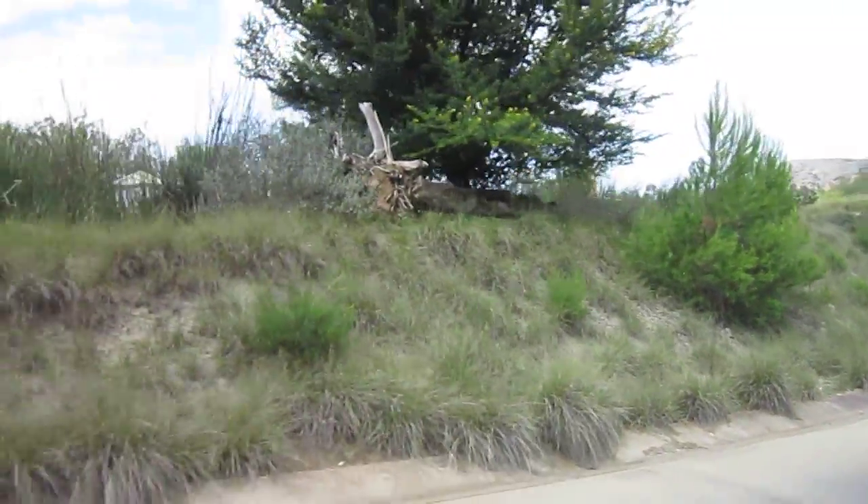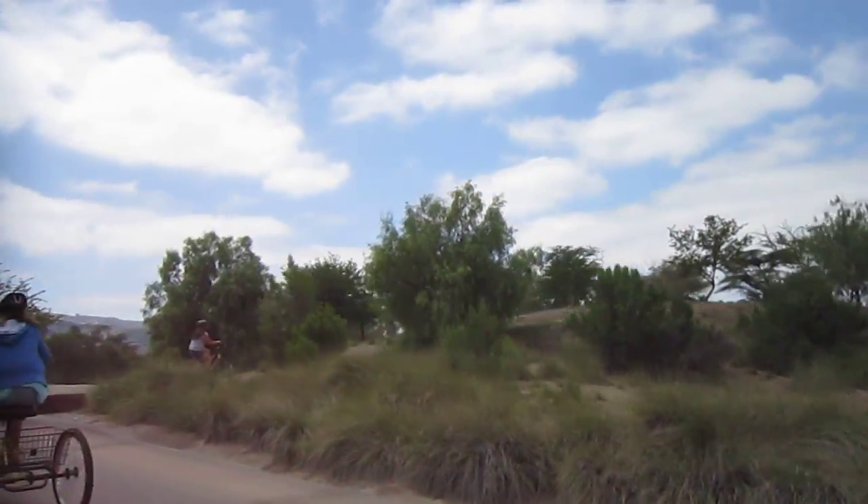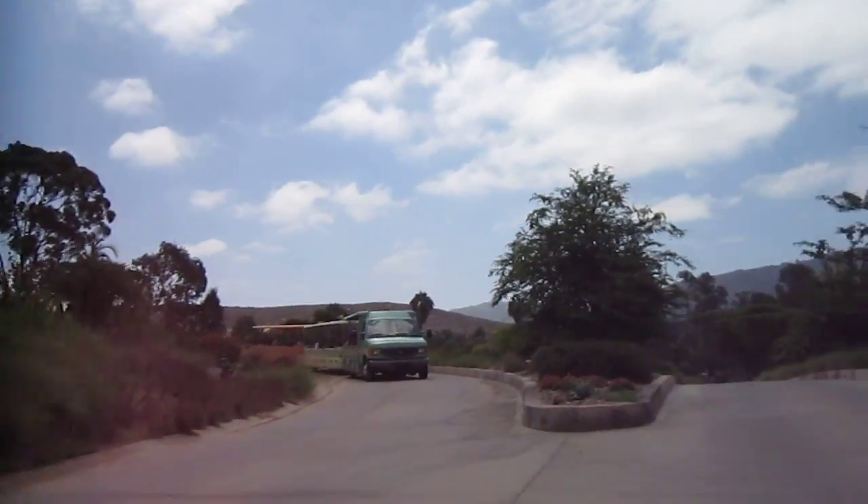We just passed the cheetah enclosure. We're actually going to go into some areas where they don't normally go — where the trams don't go. One of them will be this really cool dirt road here. There's one of the gas trams going by.